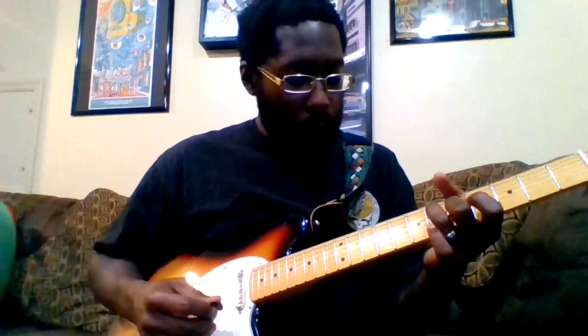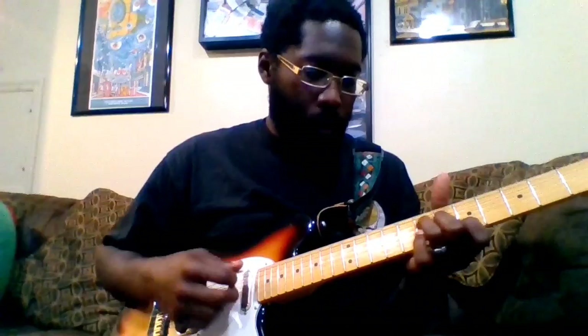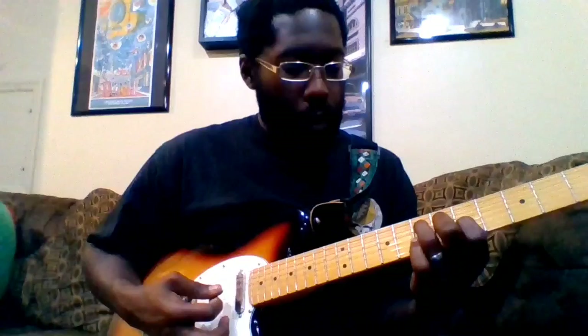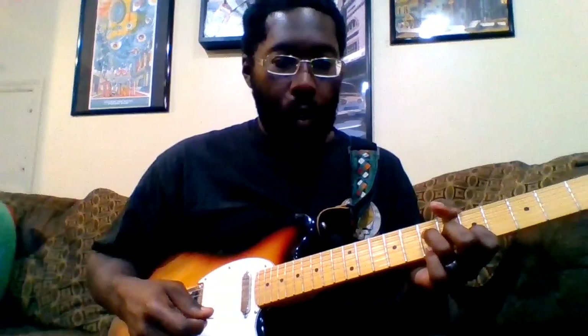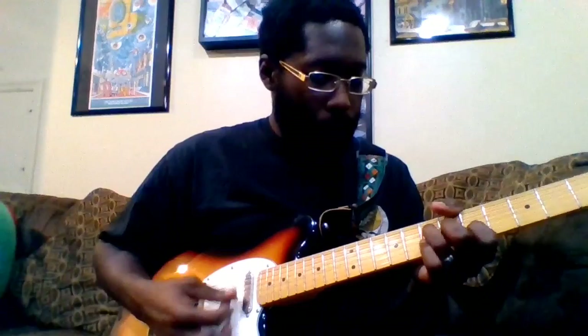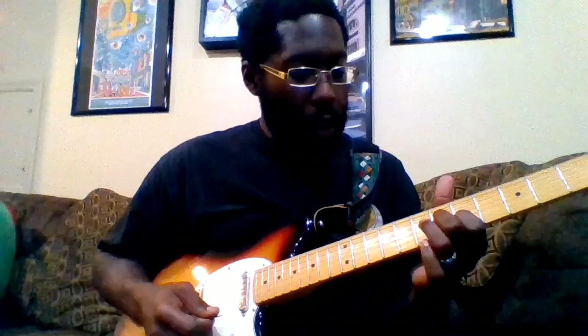Now we're going into this next part. The toughest part about this is the rhythm is a little funky, but the more you listen to the song — and I've listened to this song a thousand times — I think you can really hear what they're playing. As long as you know what the chords are, you can get it. We're playing this A here: index finger on the fifth fret of the B string, middle finger on the sixth fret of the G, and ring on the seventh fret of the D.